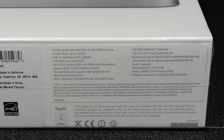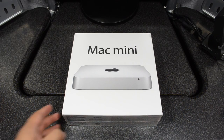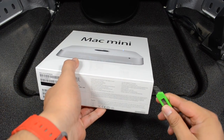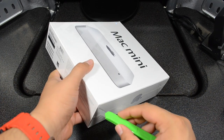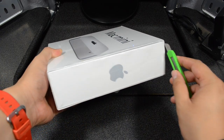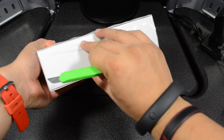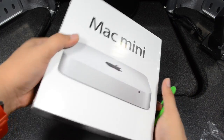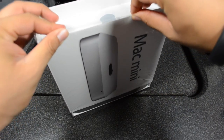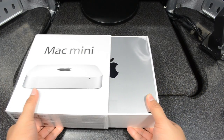I'm just going to stop there and we'll get to the actual unboxing. Let's go ahead and unbox this bad boy. I'm going to cut this open — I don't know why I'm cutting it all nice and neat, I'm just going to tear off the plastic anyway. My little unboxing razor blade is what I always need to unbox all my packages.